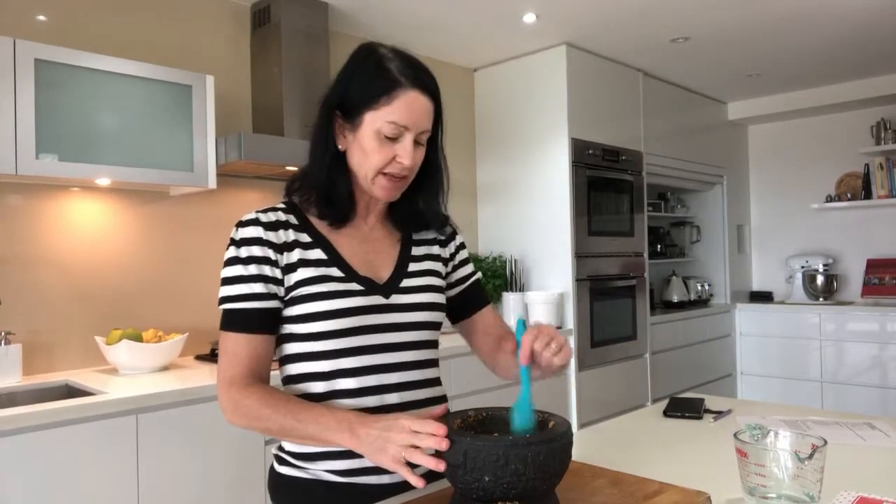Now that we've done that paste we can just put that aside and get on with making the rest of the curry — we'll use this paste a little bit later. When you're making a curry it's not just about the paste; there's another whole set of ingredients that go in as well. So the next step is to get the rest of the ingredients together and finalise this curry.